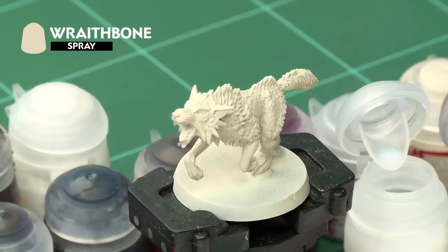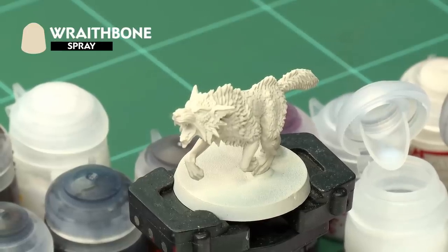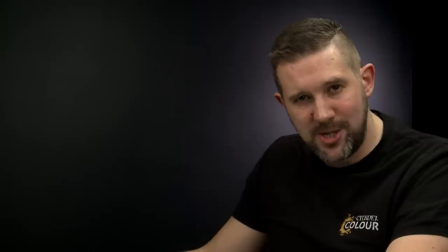To prepare our model for painting we've already undercoated it with Wraithbone. We've used the spray to make the process a little bit quicker and easier, but you could use the paint out of a pot if you'd like to.